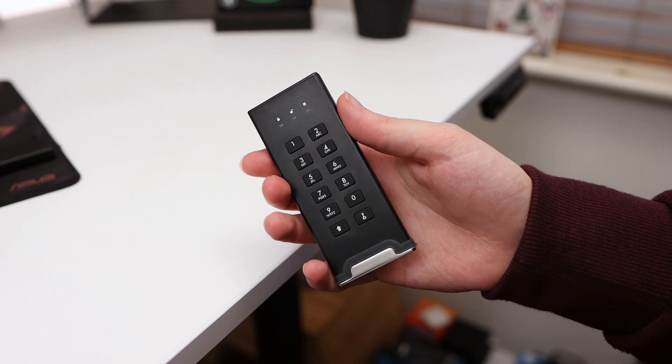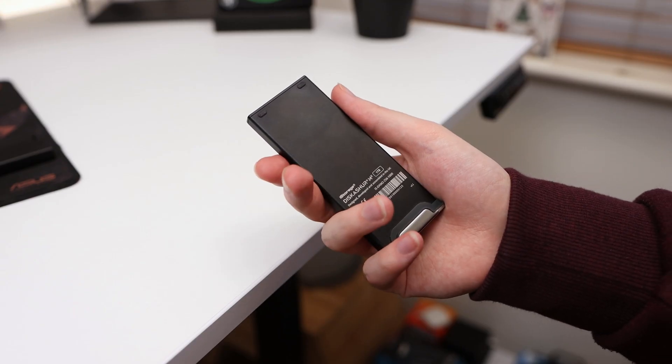The M2 also has some additional security features such as administrative management, which could be particularly useful in an enterprise environment, as well as auto locking, self-destruction and drive reset functionality. With many electronics you may not read the manual, but for the DiskAshur M2 it's probably a good idea to, as there is a lot of customisability and it covers how to set the PIN.